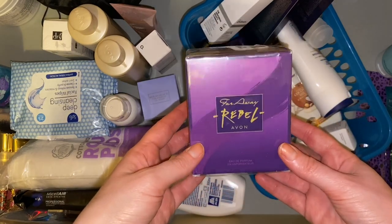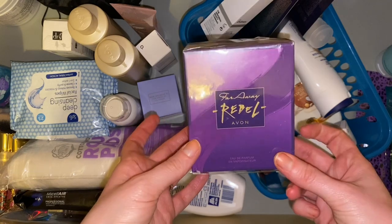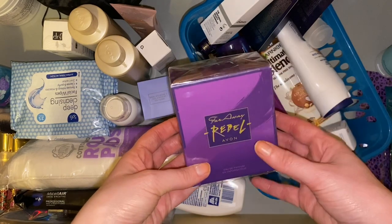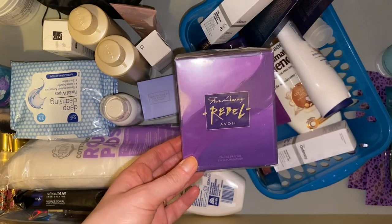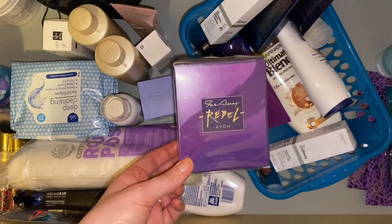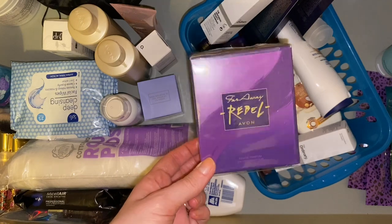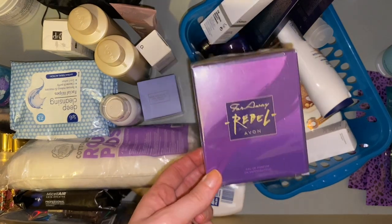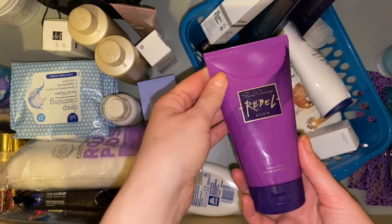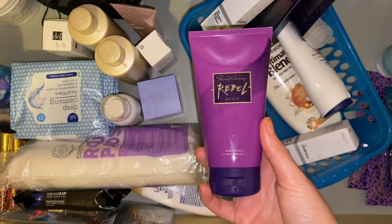Then we have a perfume — this is from Avon, the Far Away Rebel perfume. I don't know why it's in this box and not with the rest of my perfume. It is unopened and I've actually just come to the end of the current perfume I'm using, so I might open this one. This needs to go into my bedroom because that's where I keep my perfume. It must have been in a set because there's also a body lotion — I don't know why I bought a set when I don't tend to use body lotions.